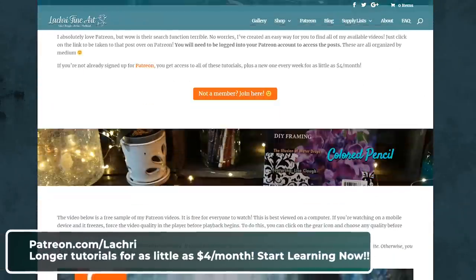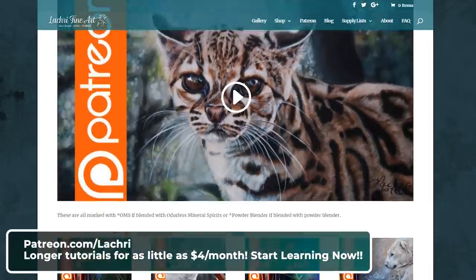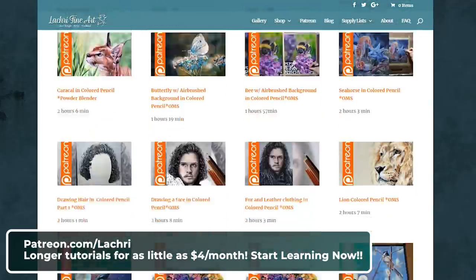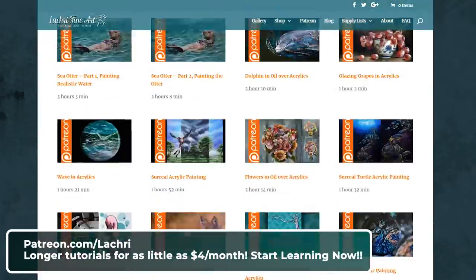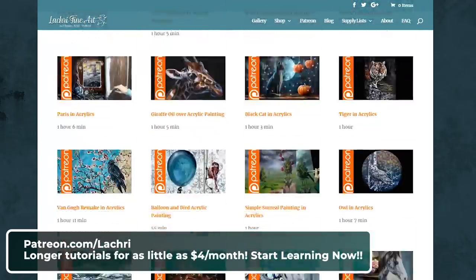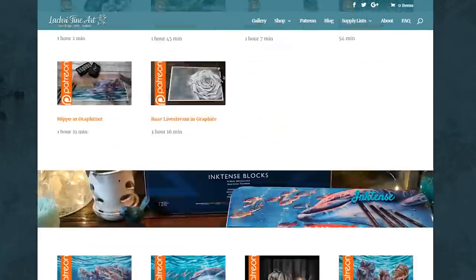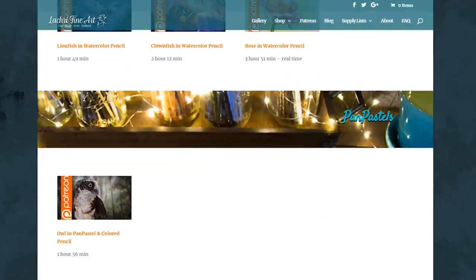If you are supporters over on Patreon, make sure to head over — I've got the two-hour version of this video available for you now. If you are unfamiliar with Patreon, for as little as $4 a month, you get access to all of my over 150 longer one-to-two-hour, sometimes three-hour-long tutorials, and a new one every single week. I work in multiple mediums. You can check out my Patreon library without signing up, and you also get access to a free two-hour colored pencil tutorial just for checking that out.